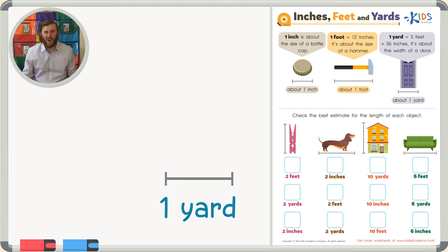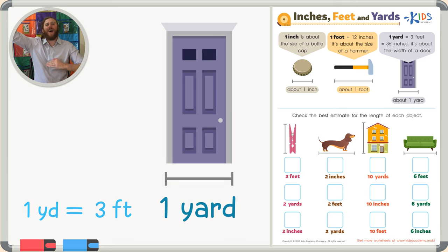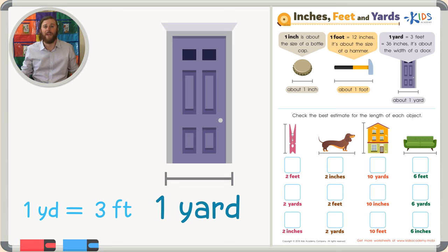The last measurement I'd like to go over is one yard. A yard is three feet long. A good estimate for a yard is about the width of a door — not the height, because you need adults to get through, so the height of a door is going to be more than six feet. The width of a door — meaning how wide it is — is about three feet, or one yard long.